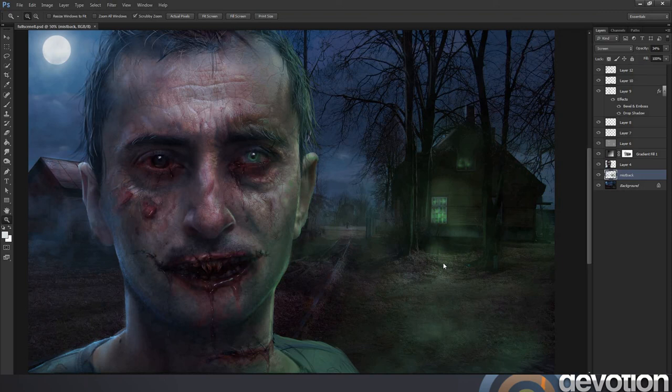I think that almost wraps things up. The image is complete and I'm quite happy with how it's turned out.